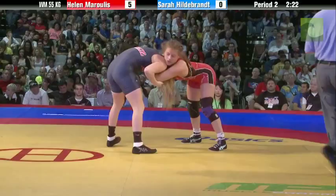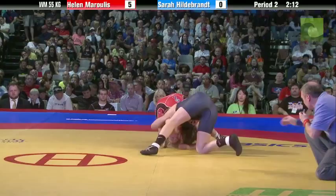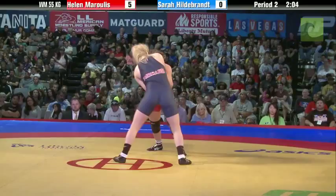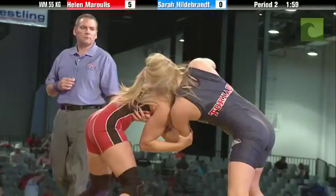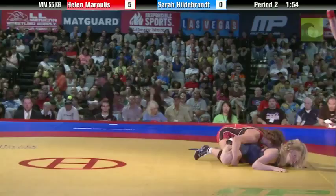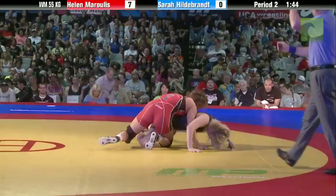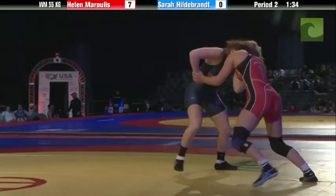As we continue wrestling this evening — front headlock for Hildebrand and they're going to go back to the center, put them on their feet, 2:11 to go. Hildebrand trying to dig in those inside ties, but Morales going forward with that two-on-one. There's a leg attack and a takedown — another one for Helen Morales. She goes up 7-0, almost at the midway point of the second period. She's going to continue to pour on the pressure. Helen Morales is not someone who will sit on a lead — she just likes to wrestle. She gets the lead and she continues to attack. I really like the way she wrestles.